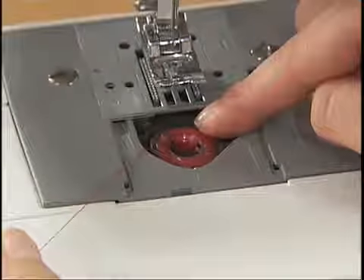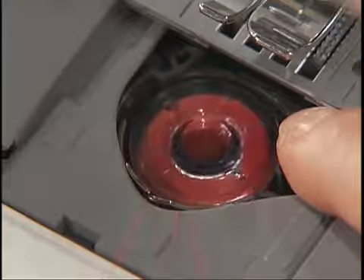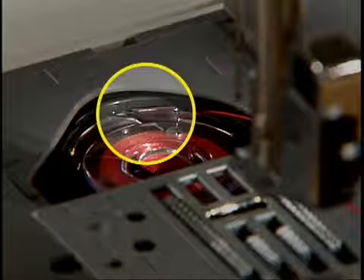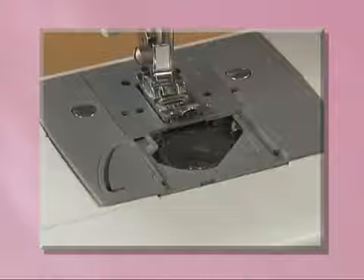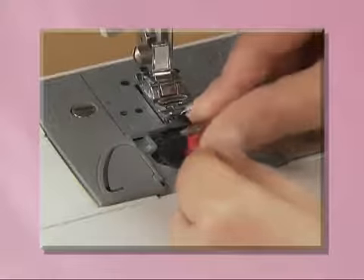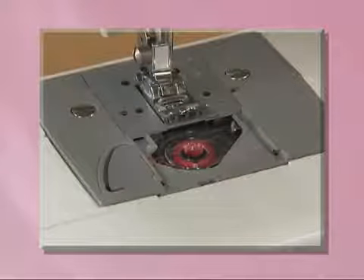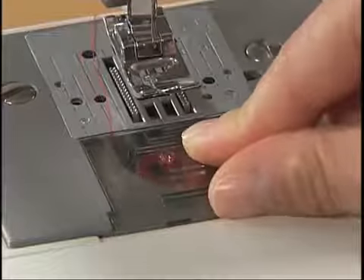Hold the end of the thread with your left hand, push the bobbin down lightly with your right hand and then pass the thread through the slit. Pull the thread toward you to cut excess thread. Make sure that the thread is correctly inserted through the tension-adjusting spring of the bobbin case. For models equipped with a quick-set bobbin, push the bobbin down lightly with your right hand, pass the thread through the slit, and pull the thread toward you to cut excess thread. Replace the bobbin cover. Now you have completed the setting of the lower thread.